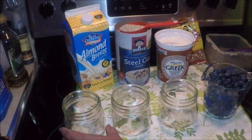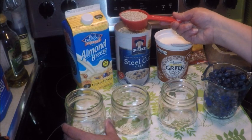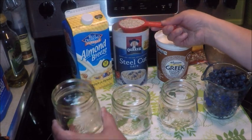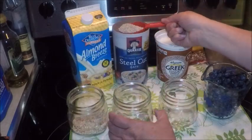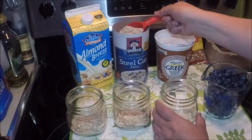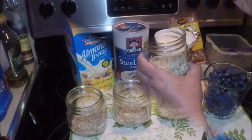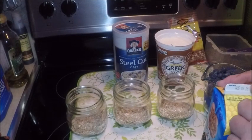Let's make a nice healthy breakfast using the Instant Pot pressure cooker. This morning I'm going to use steel-cut oats, about a third of a cup, added to a mason jar. I'm using the little chubby jars because I think they're nice to eat out of. We're gonna use the pressure cooker to make them smooth and creamy.